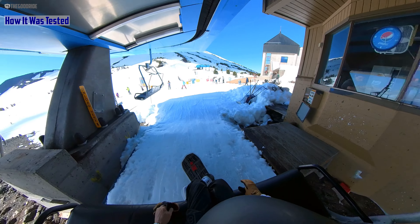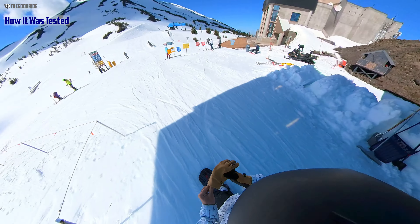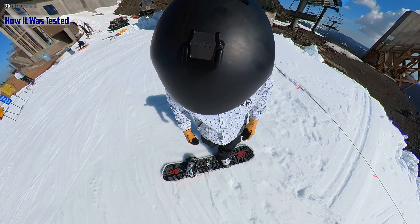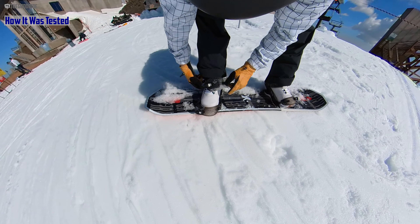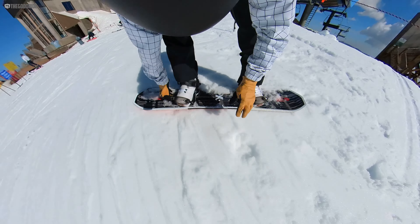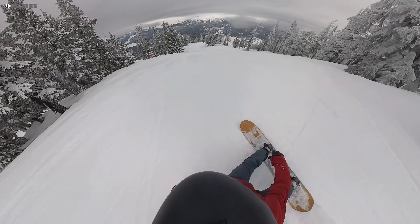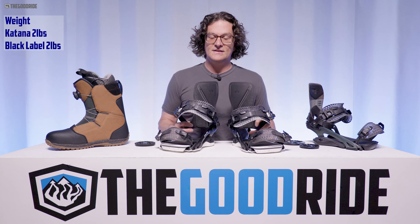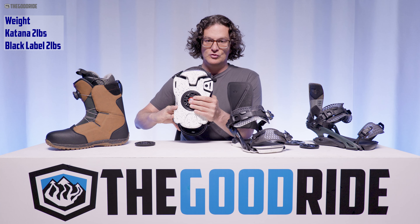I rode these with the Rome Bodega, the Ride Torrent, the Ride Fuse, the Nidecker Rift Lace, and a wide variety of boards. I had these for well over a month and just kept throwing them on different boards, then finished off the test with a comparison against a lot of different bindings — so I had a really good idea of how this fits on the spectrum.